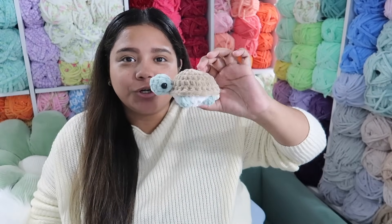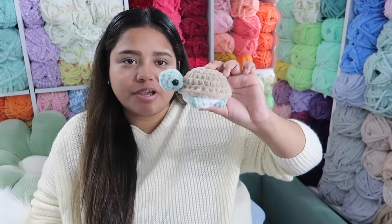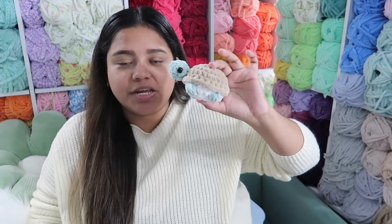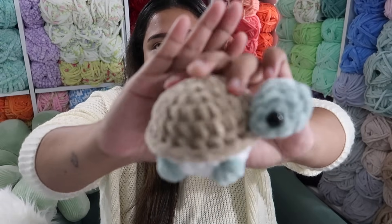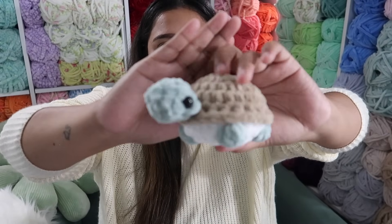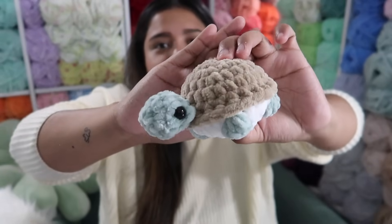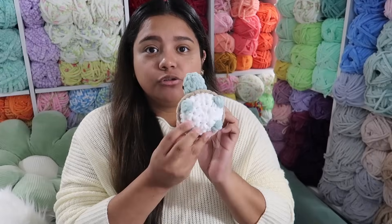The next pattern is actually a no-sew pattern — a mini no-sew turtle by Crocheted by L Shop on Instagram. It took me approximately 24 minutes, so approximately $9.60. I love that none of it has to be sewn — everybody loves turtles and you can knock them out really quickly. It's a little chunky guy, very cute.